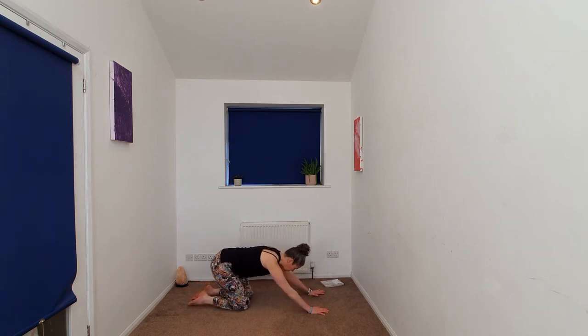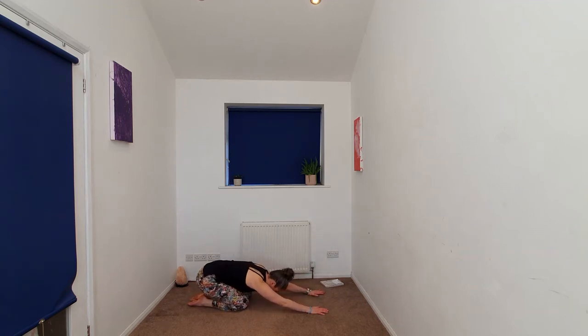Untucking the toes, coming to a brief child's pose, letting the sit bones come down towards the heels. Hands can stay in front, we might take the hands to prayer, maybe prayer to the back of the head. Gently releasing the hands down.